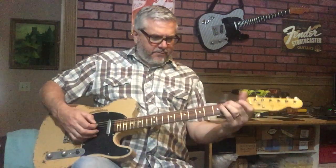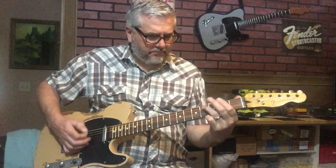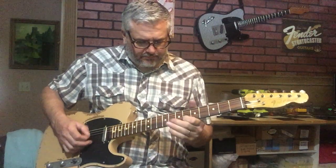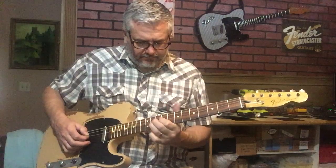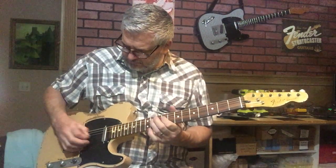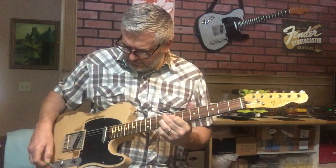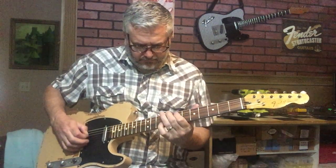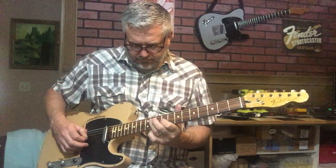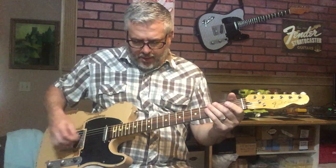Alright, let's try some distortion here. Next pickup — that's with the tone almost all the way back.